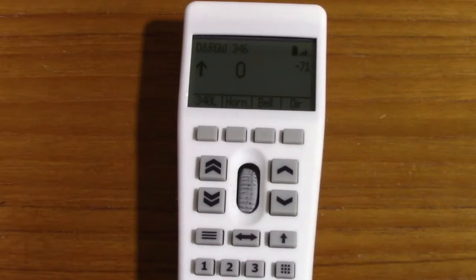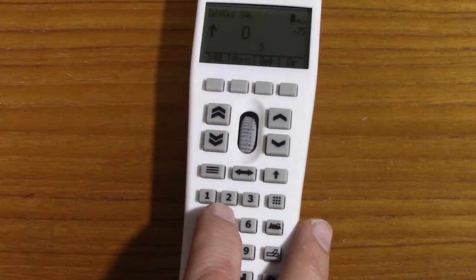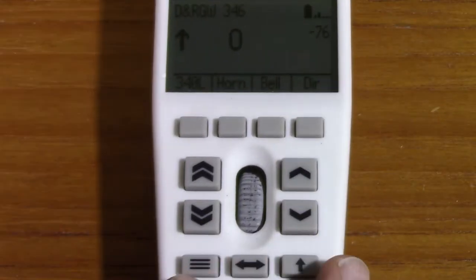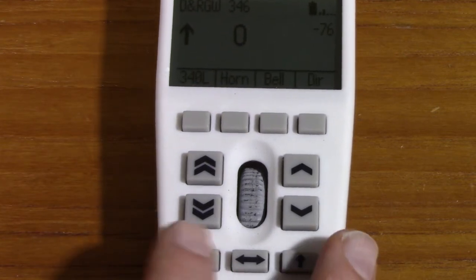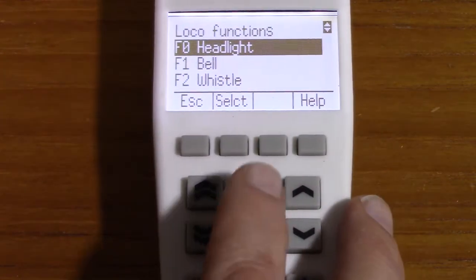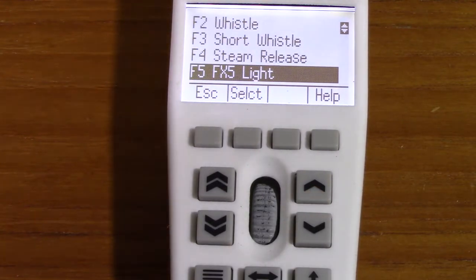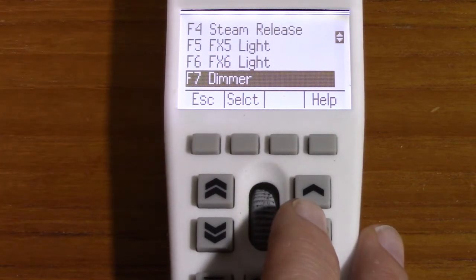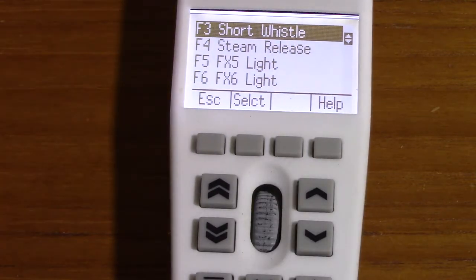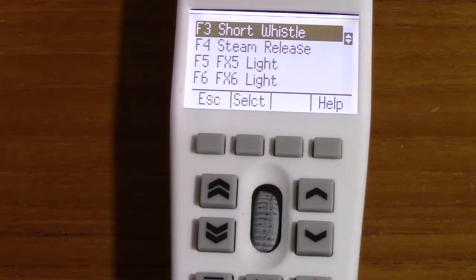There are other functions as well. Function 5 sounds like filling water — I'm not really sure, but we can find out. I'll press the menu button and select local functions, and that will allow us to find out what F5 was. F5 is FX8 light — maybe it was a different key I pressed. Anyway, these are the different values that came from JMRI. I may not have the correct names in here because I haven't looked up the decoder information and programmed everything in.